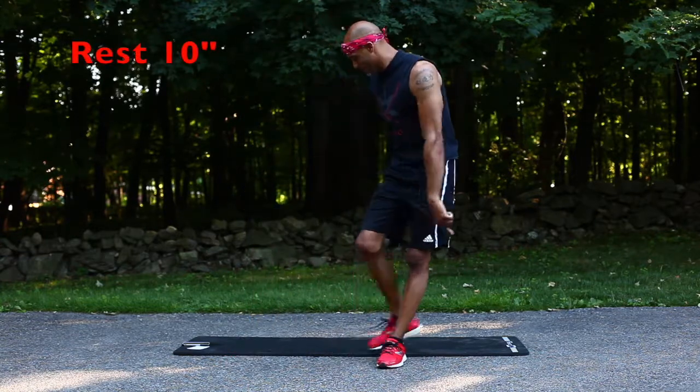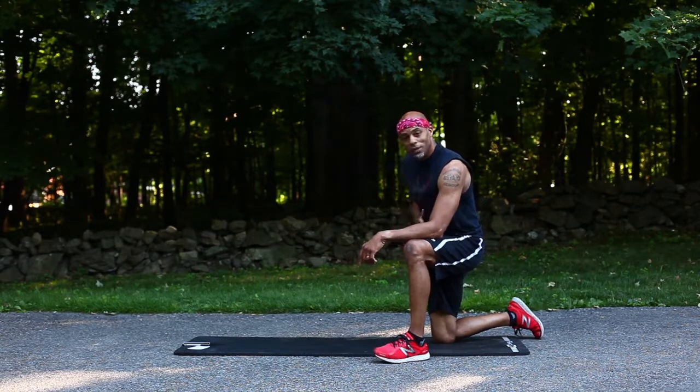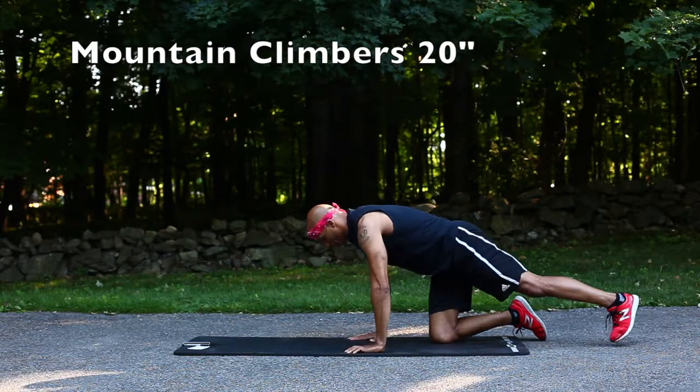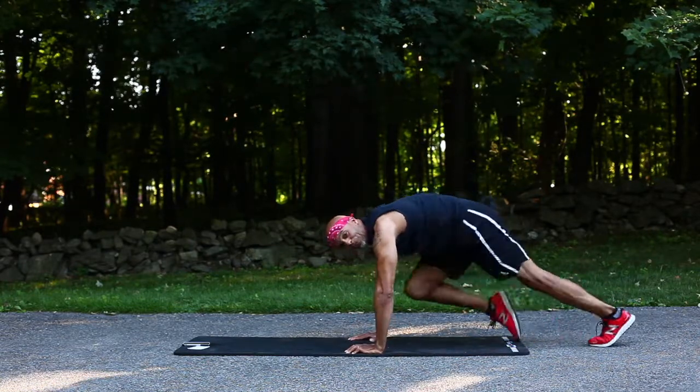Back to the mountain climbers. At this point the heart should be moving pretty good — you should be a little fatigued. This is when we push. Don't quit on those mountain climbers. Make sure you finish how you started.